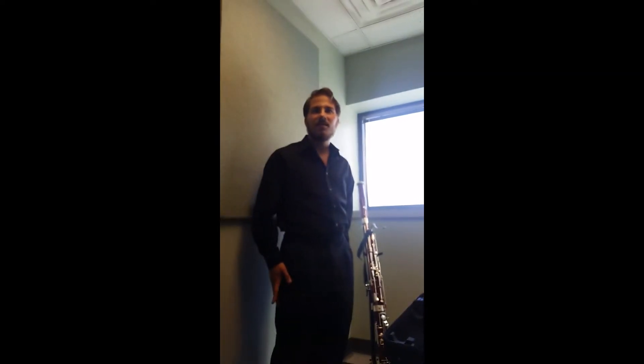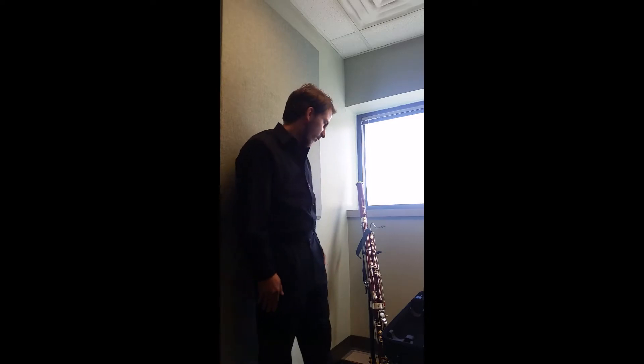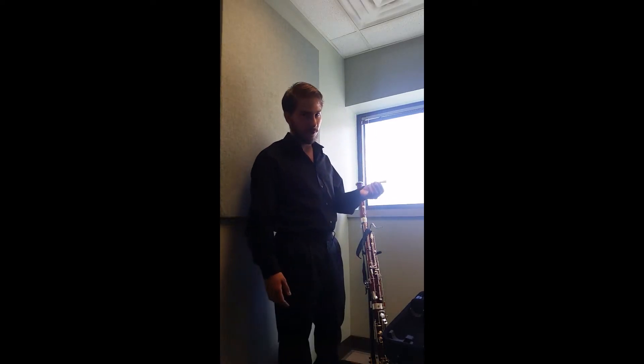Hello, my name is Tim Szynski and today I'll be showing you how to put away your bassoon. The first thing you're going to want to do is put away your reed. No reed means no music.